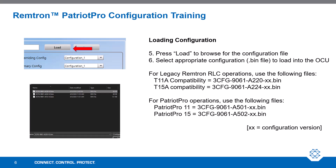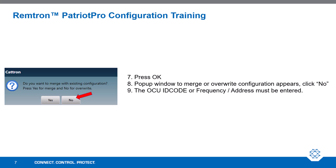Press the Load button to browse for the configuration file, then select the appropriate configuration file to load onto the OCU. For legacy Remtron RLC operations, use the files as presented on the slide. For Patriot Pro operations, use the files presented on the slide. After selecting the BIN file, press OK. A pop-up window to merge or overwrite configurations will appear — please click No.